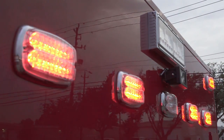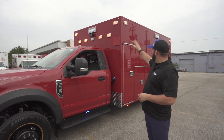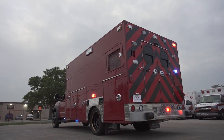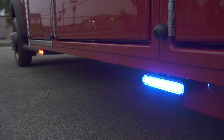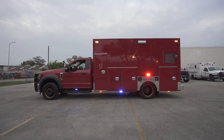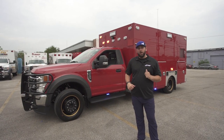We did Whelan surface mount Pioneer scene lights on the front on both sides, and we have Whelan M-Series scene lights on the rear. We also did Whelan Ion lights — they're a red-blue duo. We did four on each side below the door and three below the body. These all flash and are controlled by the Core system, which is inside our electrical compartment.